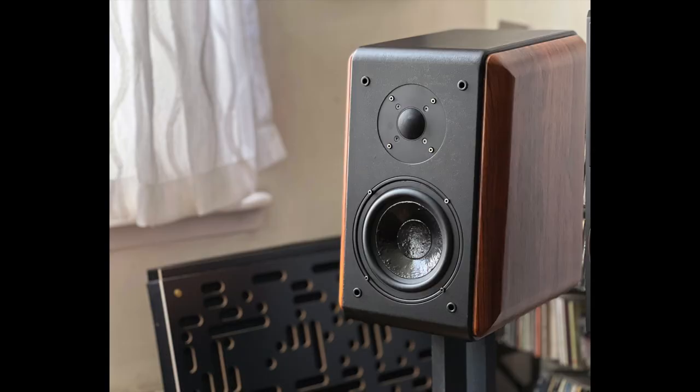Because usually before I agree to do a review, I kind of know what I'm getting myself into, right? I know something about the company, or I've usually heard something. This time, I didn't know anything, really. The speaker, by the way, is the LSA Signature 50. And when I looked at pictures of it online, I had something of a deja vu feeling.